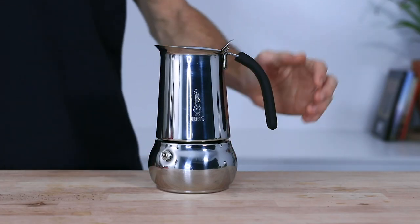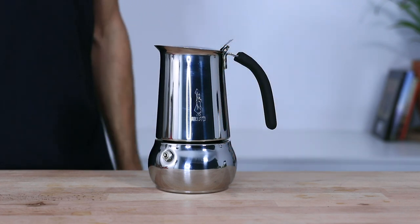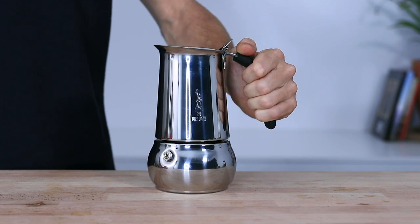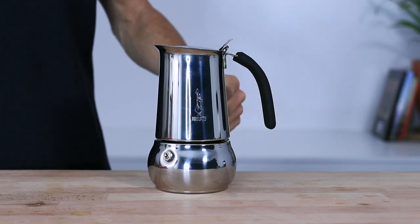It also sports a soft-touch heat-resistant handle that sticks out a little further than most other Moka Pot handles, which helps get a good grip without accidental burns to your hands. The Kitty comes in a few different sizes from two all the way up to ten cups, and it's important to note that the two-cup model will not work on induction stovetops.